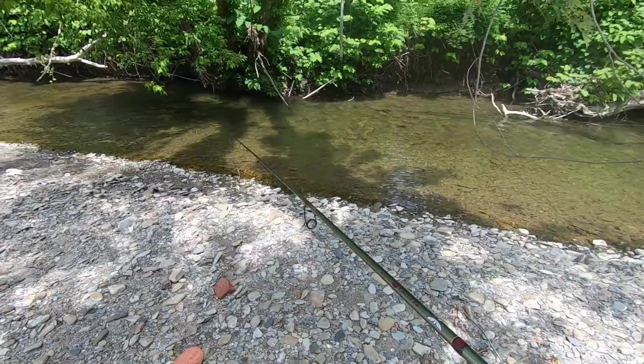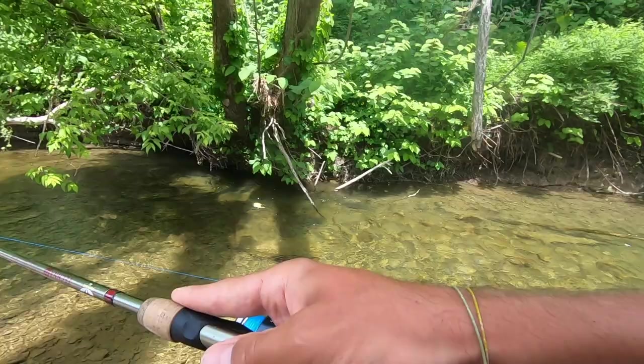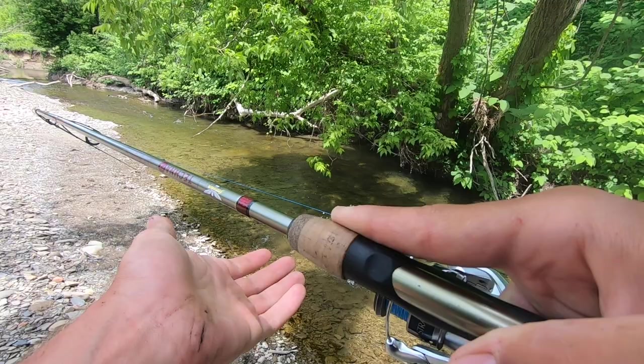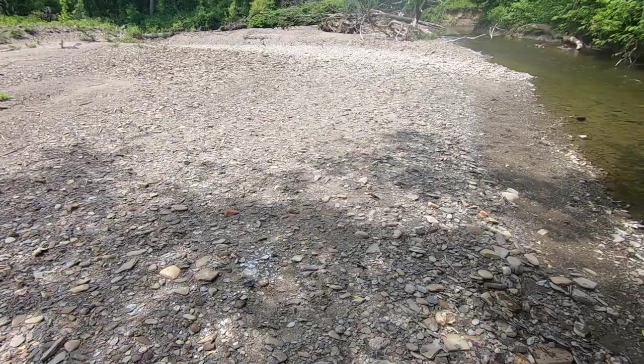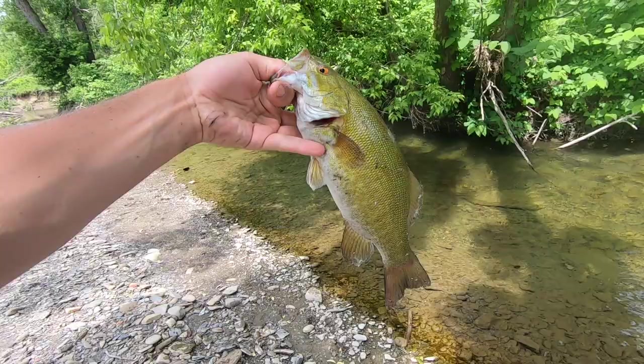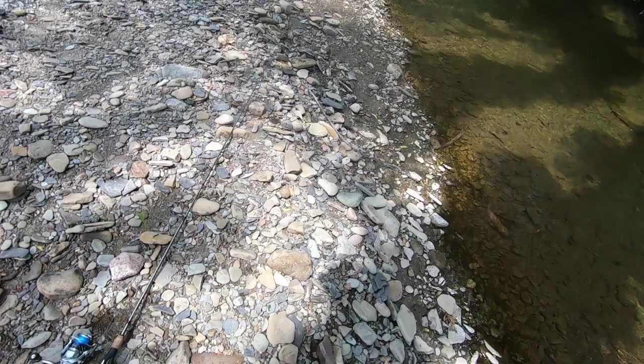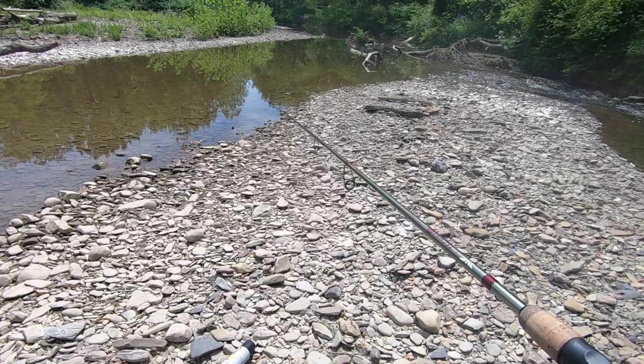I found this undercut bank with roots that I do not remember fishing on the way down. Nice skip cast — got one. Smallmouth! I didn't think — I thought that was a trout, I thought it was a big brown. That was sweet. One-pound guy out of this little undercut bank right here. I thought that was a massive trout. Okay, there's smallmouth in this.